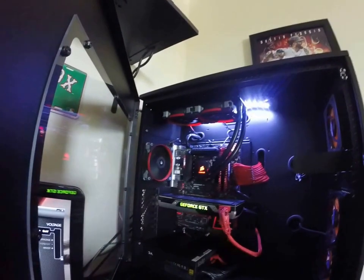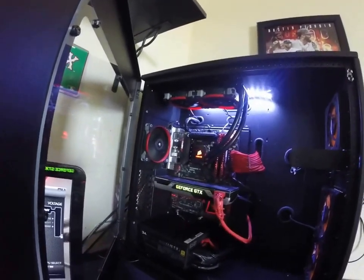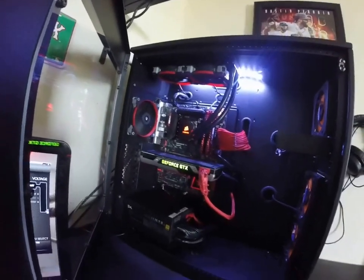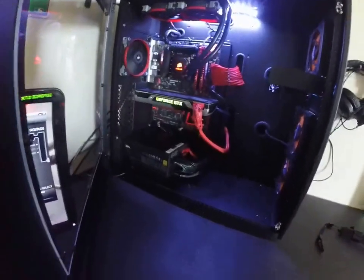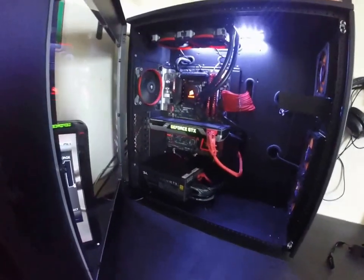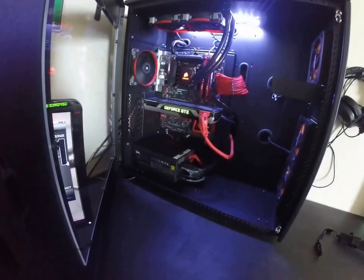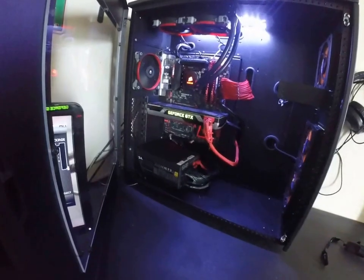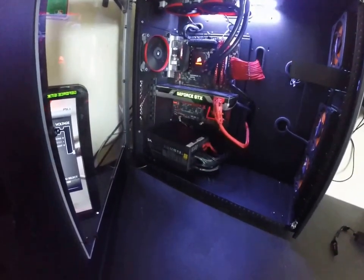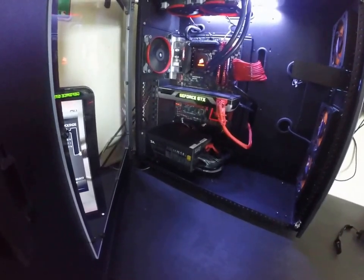I could stuff all this into a Corsair 200R and have the same build, but this is done in the CaseLabs case. I actually found this thing on Craigslist — I went to buy a video card and he sent me a picture, I was like 'what is that in the back?' He told me, and I asked what he wanted for it. I'm not going to tell you what I paid, but it was less than half of what it's worth.